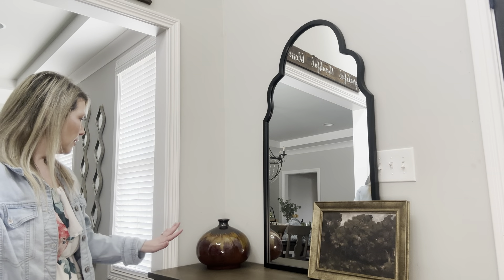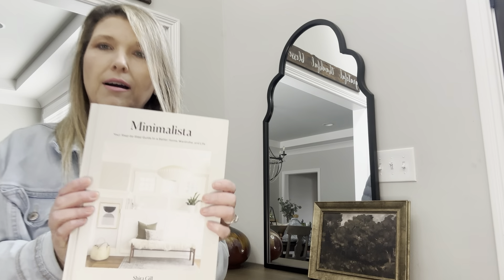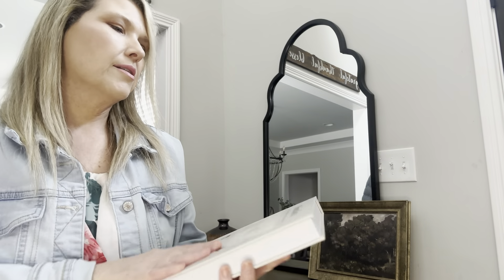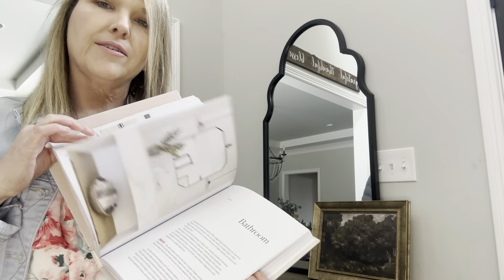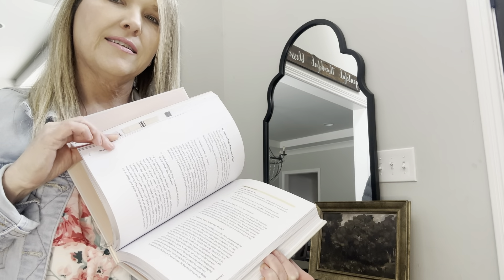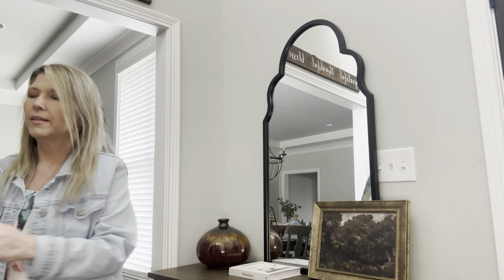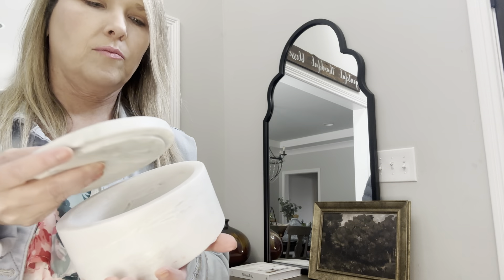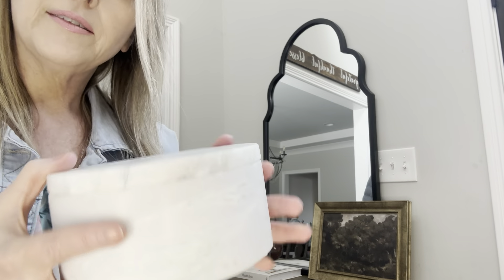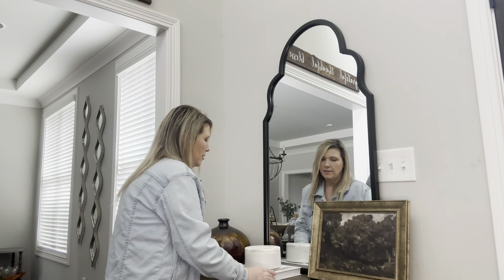To kind of lighten it up because it looks a little dark, I thought maybe trying this. I'm going to add this little box that I got from Target. It's Minimalista and it has lots of pretty pictures and ideas in here. And I'll also add this other little box I got from Target — it's very heavy but very pretty on top. Let's see how that looks.